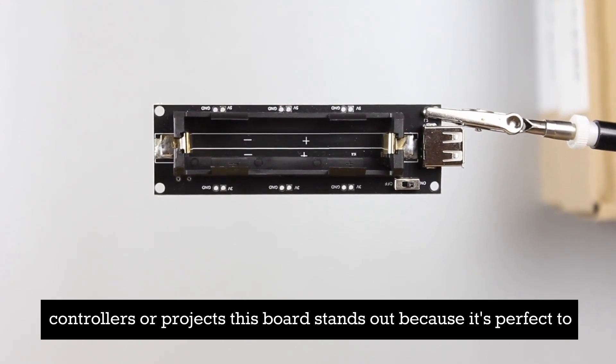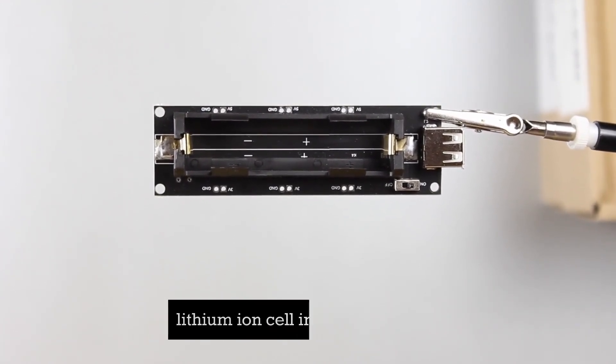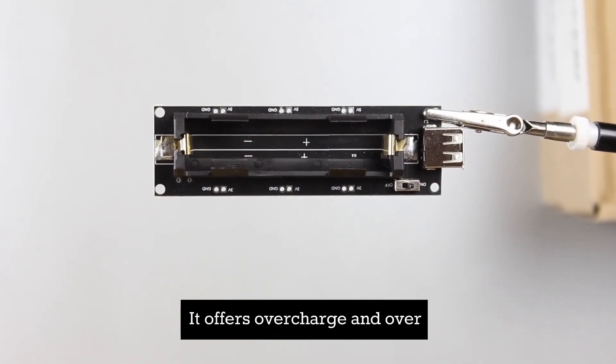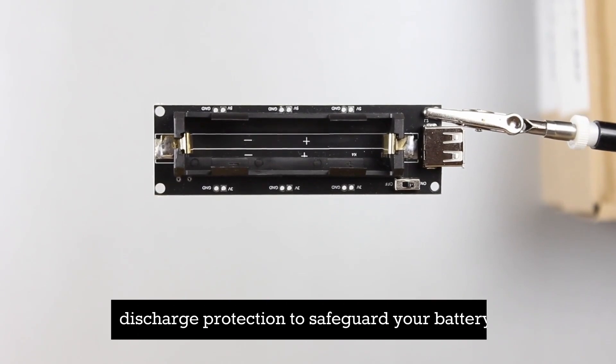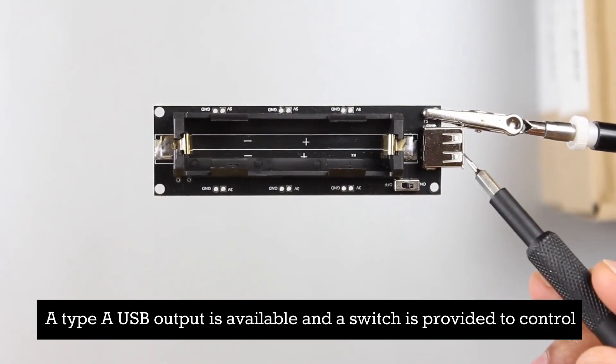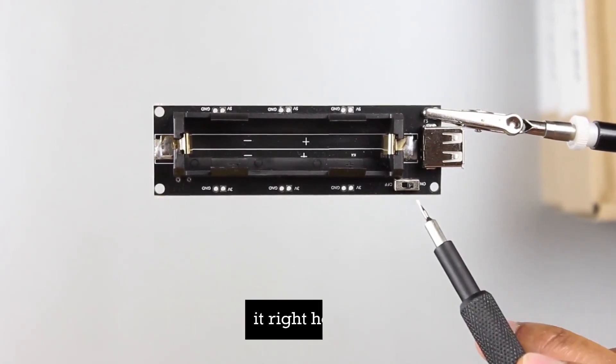This board stands out because it's perfect to quickly and safely integrate an 18650 lithium-ion cell into your project. It offers overcharge and over-discharge protection to safeguard your battery. A Type-A USB output is available and a switch is provided to control it right here.